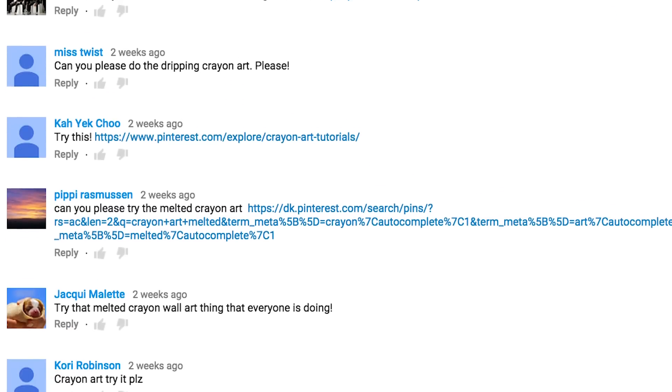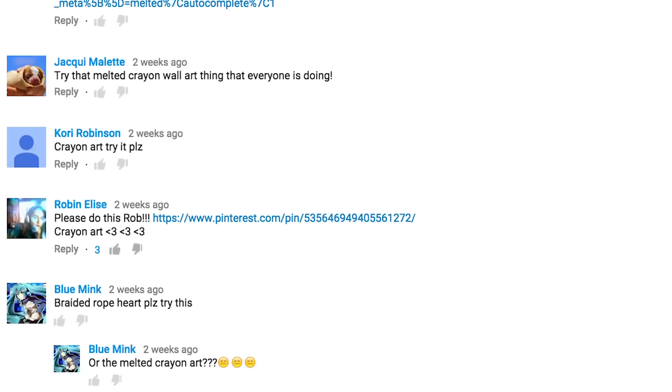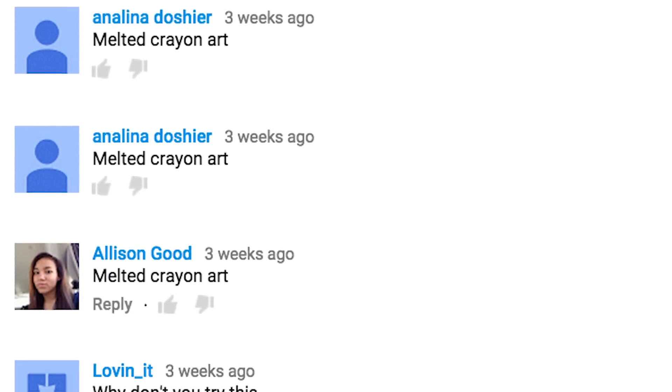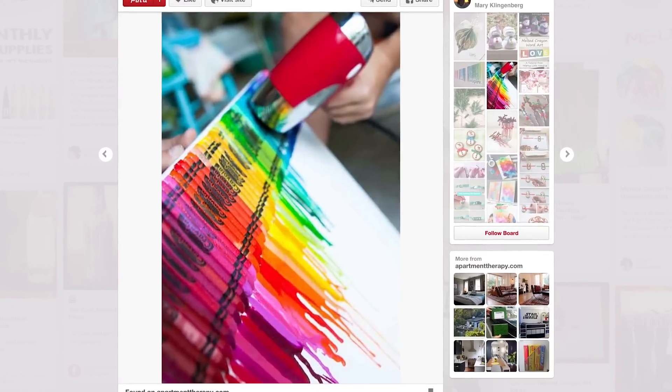What's up, everybody? Welcome to Man vs. Pin — a surefire telltale sign that the apocalypse is near. I'm Rob, and this week we're pulling one from the Internet Archives. This thing has been around since the dawn of time, and suggested by approximately 42,839,422 of you. Yep, it's the old melted crayon art.